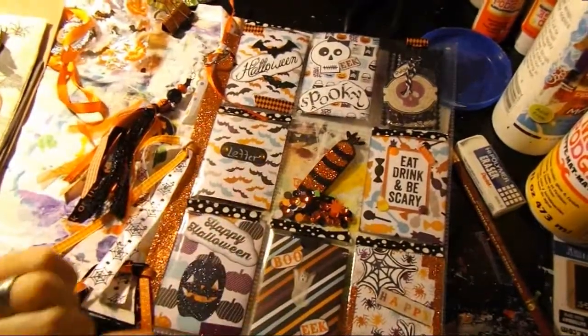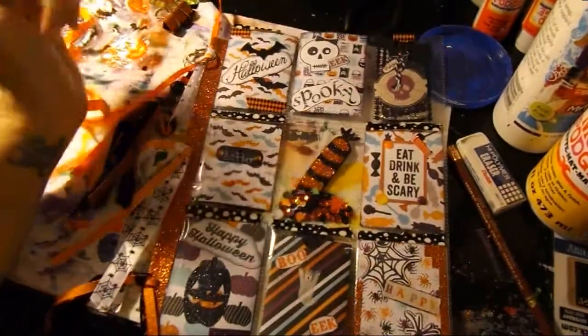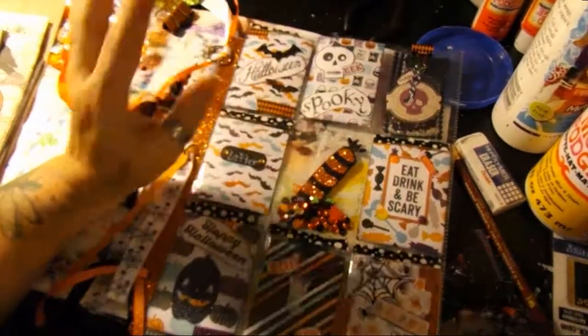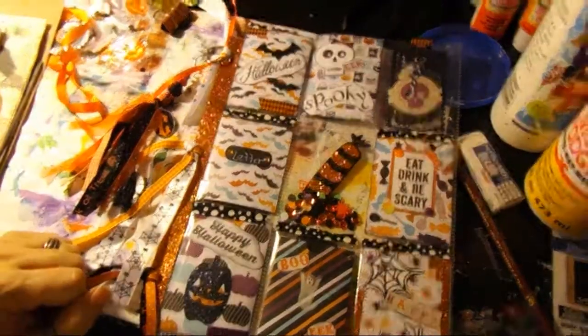Alright guys, I hope you enjoyed this little pocket letter share. To everybody — mine was supposed to go out today but I had some issues. They're getting sent out first thing tomorrow and she should get them by the end of the week, I'm hoping. Happiness to you guys, go make a mess — bye!